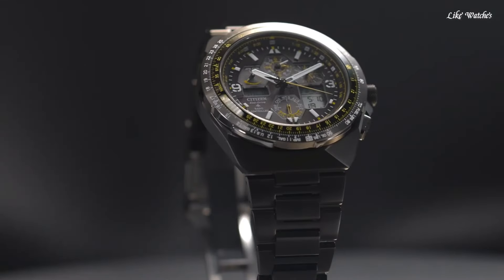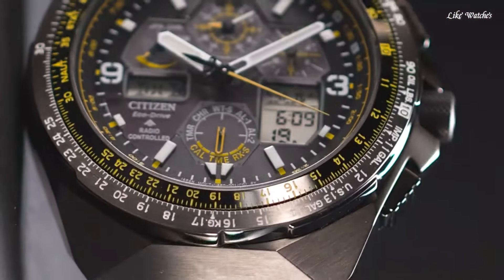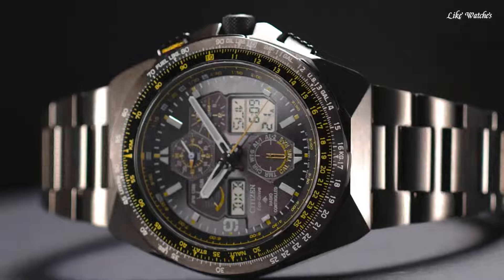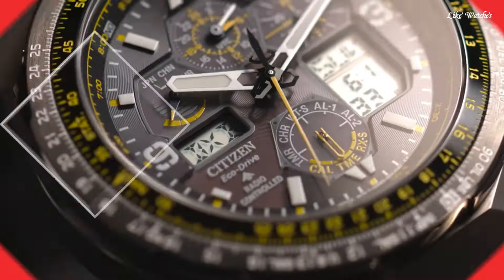Round case shape. Case size 46mm, case thickness 15mm, band width 24mm. Fold-over clasp with a safety release. Water-resistant at 200 meters. Functions: Perpetual Calendar, Chronograph, World Time, Alarm, GMT, Second time zone, Hour, Minute, Second, Power reserve indicator. Solar powered.